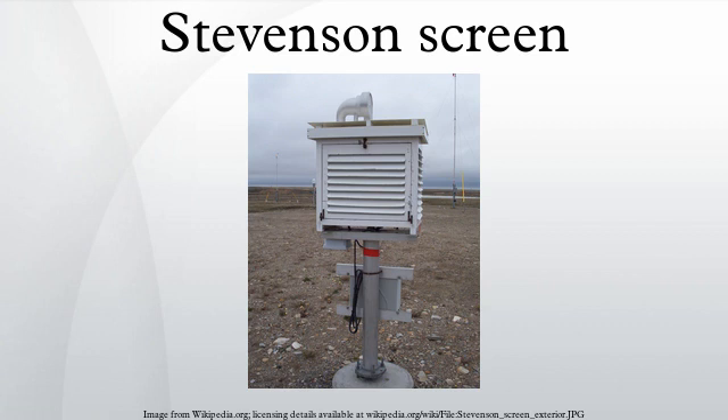The traditional Stevenson screen is a box shape, constructed of wood, in a double-louvered design. However, it is possible to construct a screen using other materials and shapes, such as a pyramid. The World Meteorological Organization agreed standard for the height of the thermometers is between 1.25 m and 2 m above the ground.